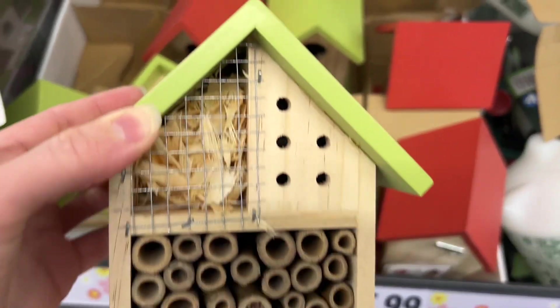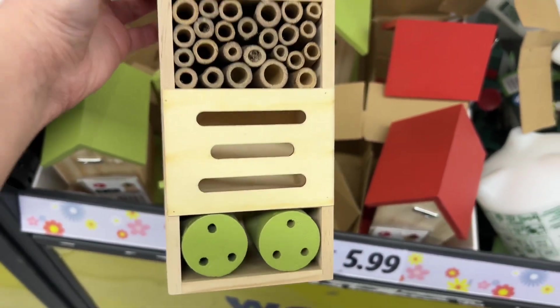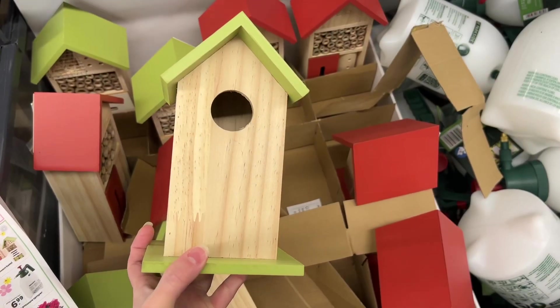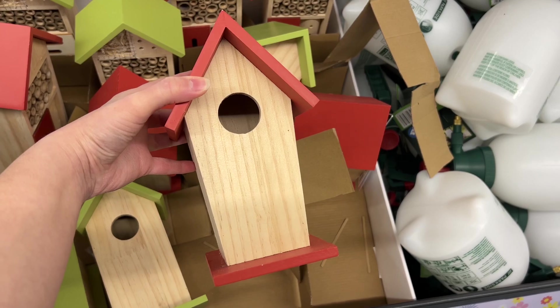These are the bee and insect hotels for $5.99. I've actually never seen anything like this before — I thought it was a birdhouse at first. These are pretty well crafted and they had four different ones to choose from.